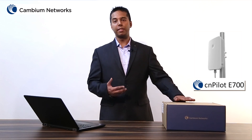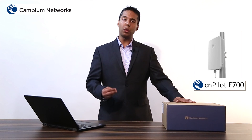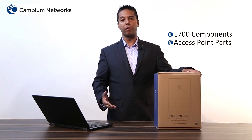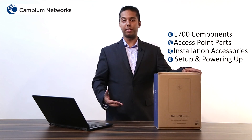Hi, my name is Mohit Kalra and I'm from Cambium Networks. Today in this video I will be talking about the CN Palette E700 outdoor Wi-Fi access point. It is an 802.11 AC 4x4 device with an 8 dBi omnidirectional antenna and an IP67 weather resistant industrial grade gigabit Wi-Fi access point. As part of this video I will be talking about the E700 out of the box components, different parts of this access point, installation accessories, and how to power on this device. Let us take a look.